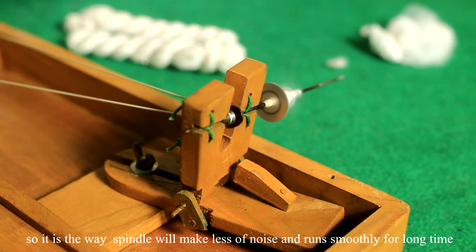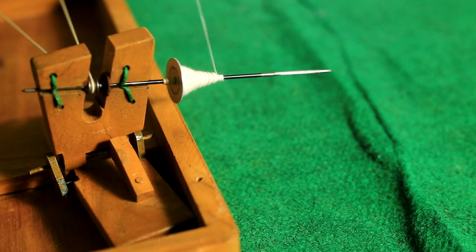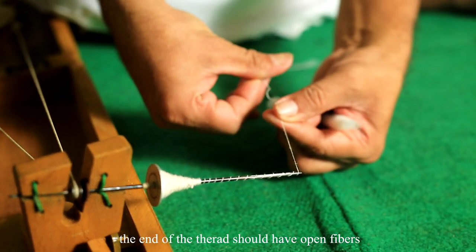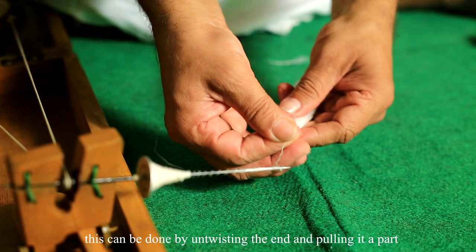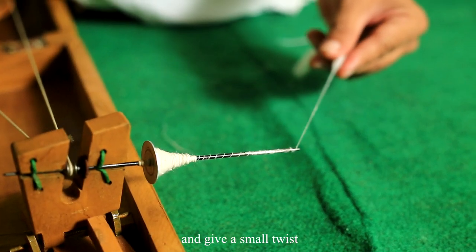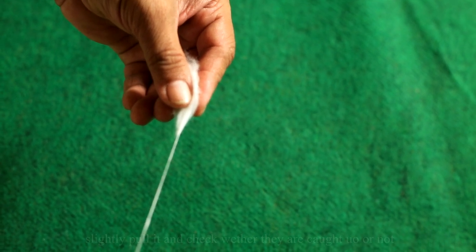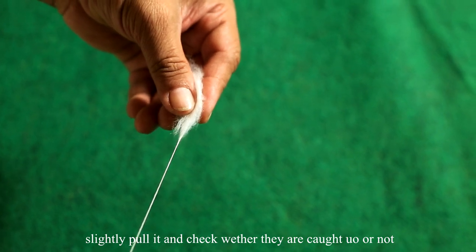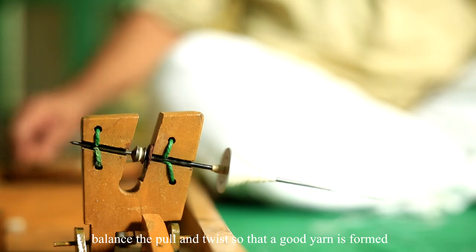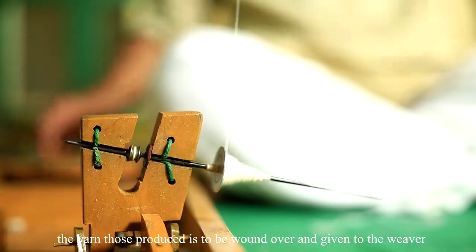The process of making yarn is as follows. When you attach the puni to the end of the thread, the end of the thread should have open fibers — achieved by untwisting the end and pulling it apart. Place that end over the cotton, give a small twist, and enable the thread end to catch the fibers in the puni. Slightly pull it to check whether they have caught, then gradually pull and rotate the spindle, balancing pull and twist so that a good yarn is formed. The yarn produced is then wound and given to the weaver.